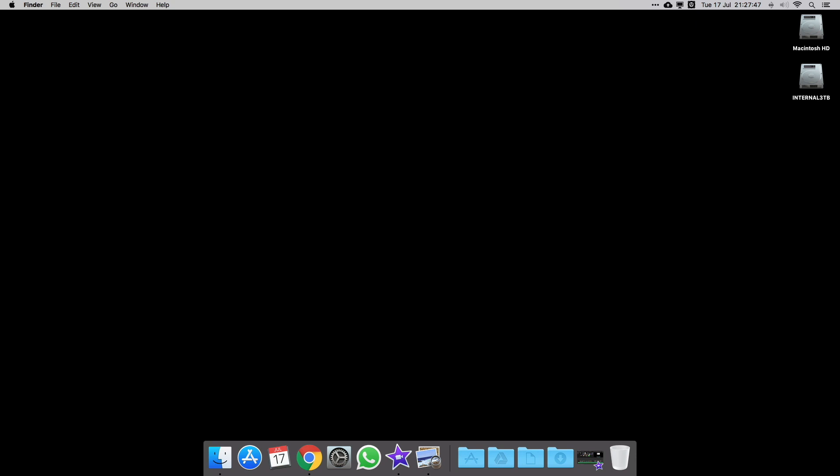Hi guys and welcome back to my channel. On my first video I showed you my 2013 MacBook Air, and I wanted a bit of an upgrade from that, so I decided to build myself a Hackintosh.